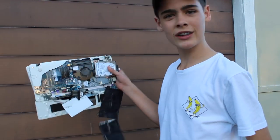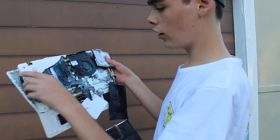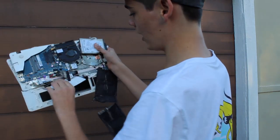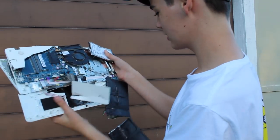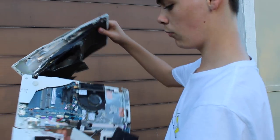Alright, real quick — we got the rest of the bottom off. This is what it looks like. The cooler, all the wiring stuff and all that is behind here. This is where all the magic works. Yeah, this got demolished.